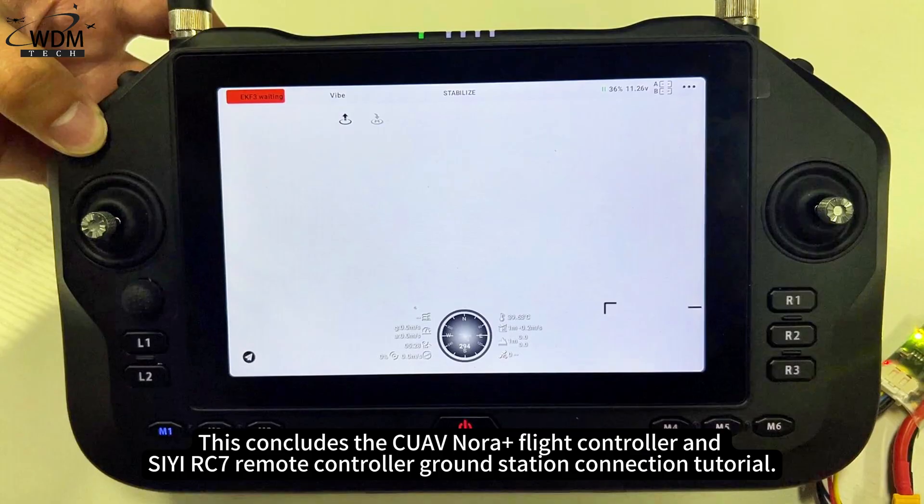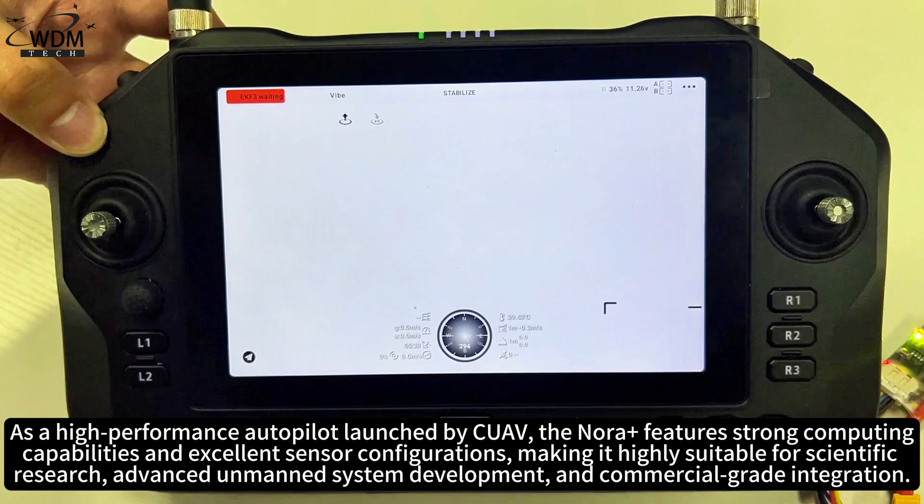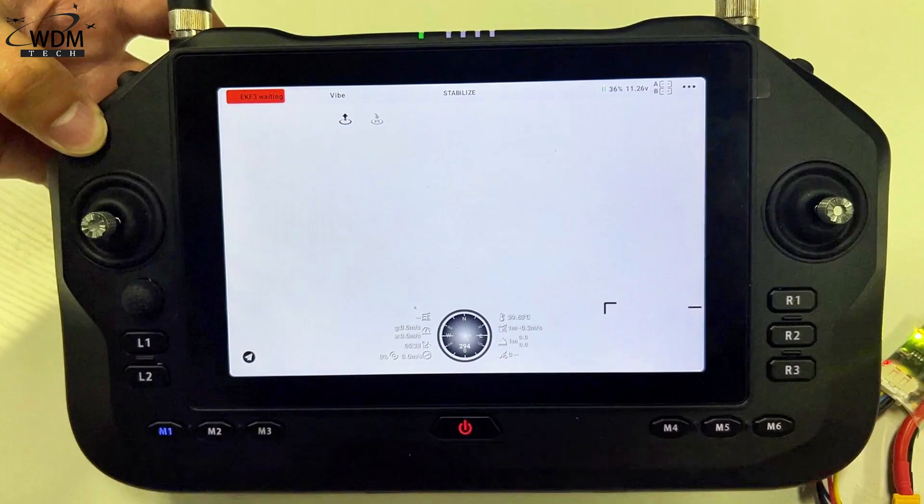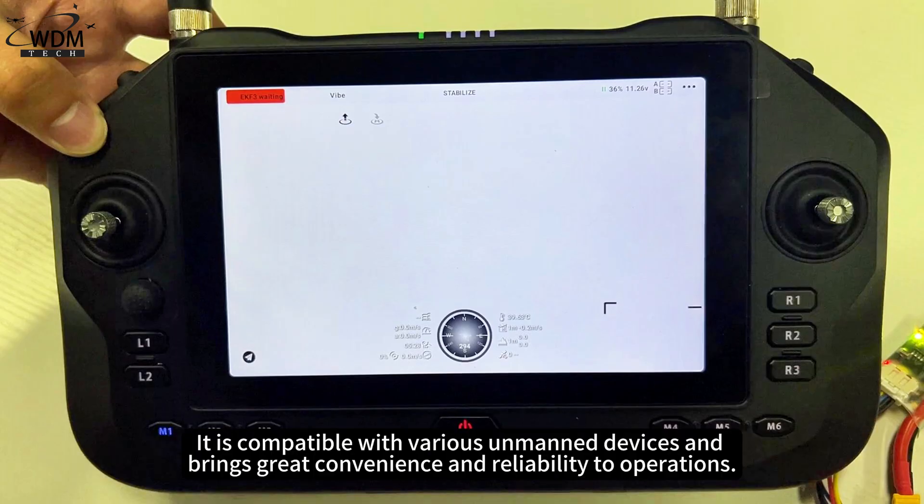This concludes the CUAV NORA Plus Flight Controller and CRC7 Remote Controller Ground Station Connection Tutorial. As a high-performance autopilot launched by CUAV, the NORA Plus features strong computing capabilities and excellent sensor configurations, making it highly suitable for scientific research, advanced unmanned system development, and commercial-grade integration. The CRC7, as a new-generation handheld ground station, integrates remote control, video transmission, and ground control functionalities, and is compatible with various unmanned devices.